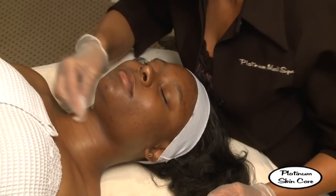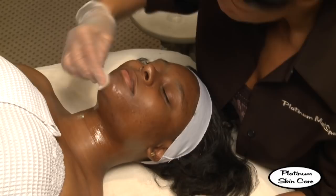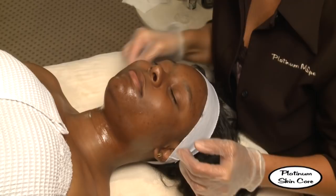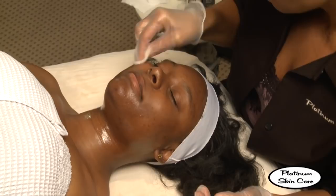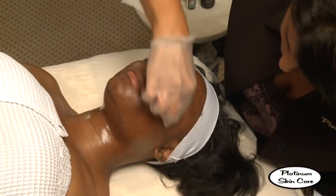They may feel some stinging at this point — that's perfectly normal. Let us know if it's too intense. How is it feeling? It's feeling great. Perfect. We'll see how she feels at two layers; she might be able to do three. We'll see.